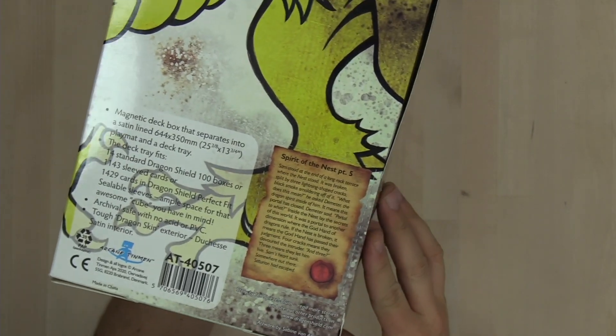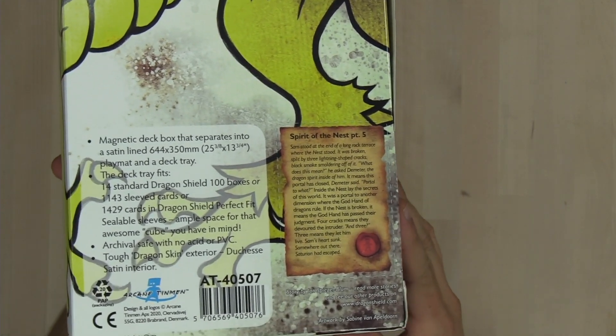And then of course it's got the epic Dragon Shield lore there on the back — Spirit of the Nest Part 5. I love this stuff.